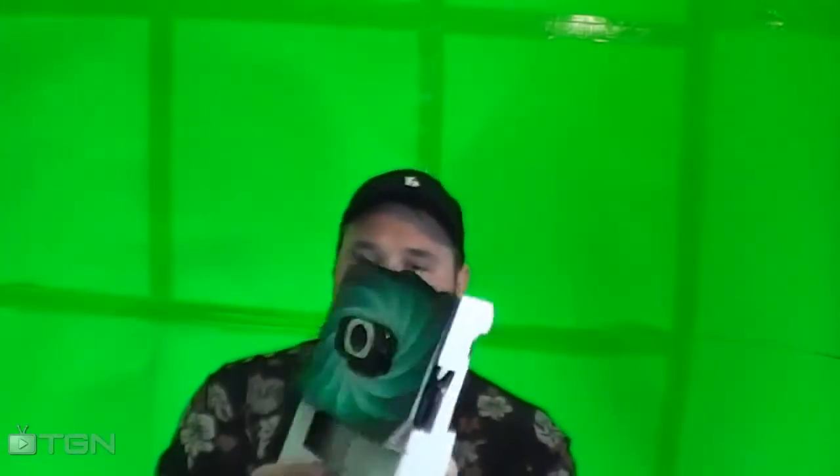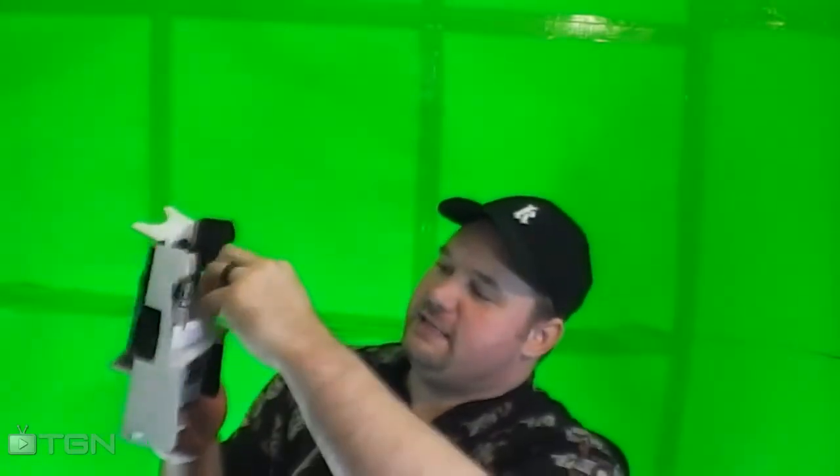We're going to go ahead and open the box. Once we pull this out, we'll be presented with just the packaging. Here in the back you should find a set of instructions telling you how to use your new camera.